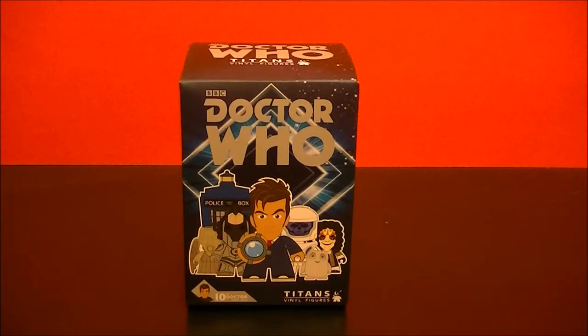Hello, BBC Collector here with another Doctor Who Titans Vinyl Figure, the 10th Doctor Series.